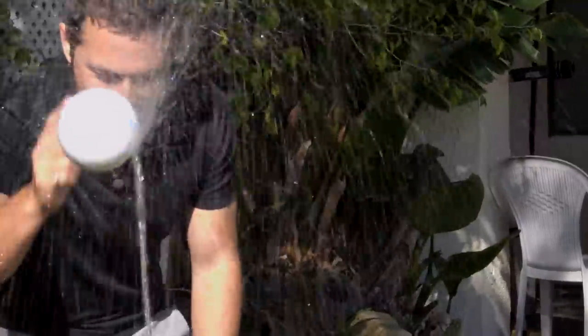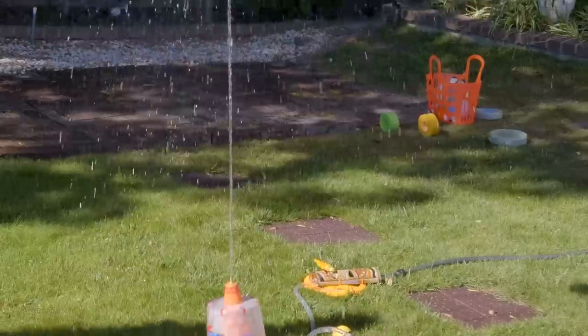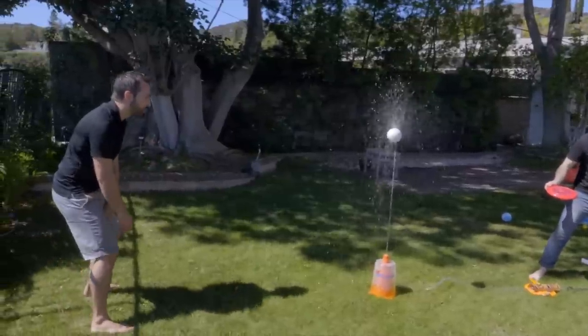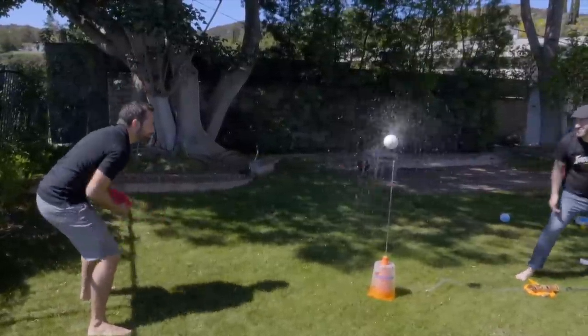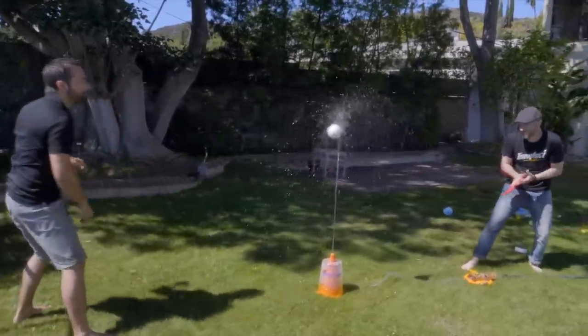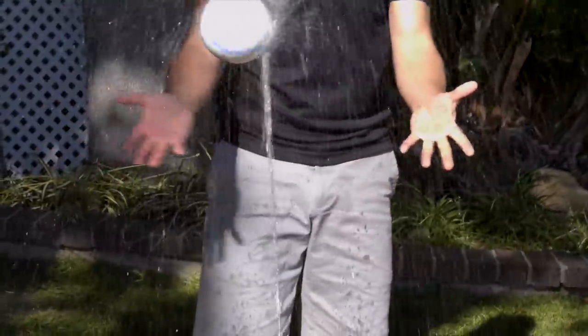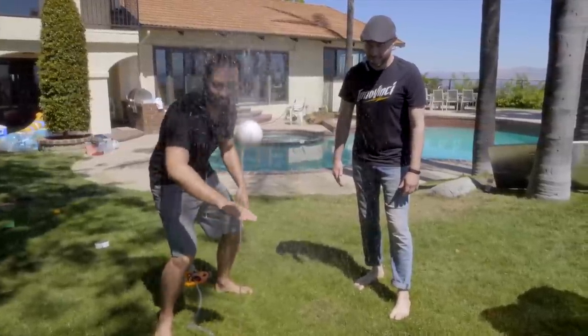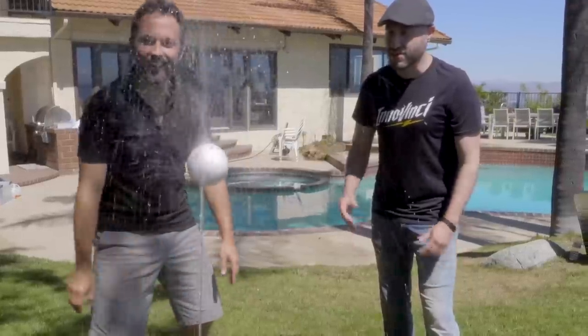This styrofoam ball is levitating on this stream of water, and it's doing so in a very stable way. The setup is so stable you can play frisbee through it. Which is weird to me because the water is off to one side of the ball and that doesn't seem to make any sense. You can block the water for a second and the ball will still levitate. Have a look. Isn't that cool?